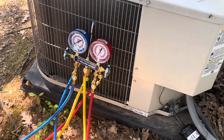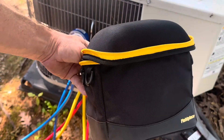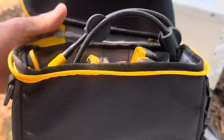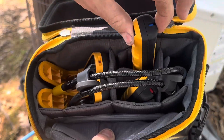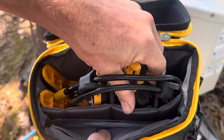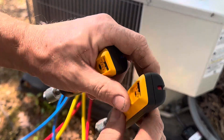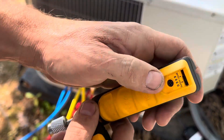This is my setup on my gauges. I have my Job Link kit, which will connect to that — I connect it to the actual set of gauges, which makes it a lot more convenient. You'll set each one of these little modules to either suction or discharge. The indication is on the bottom right — red for discharge, blue for suction.